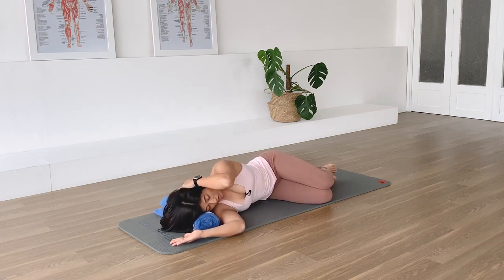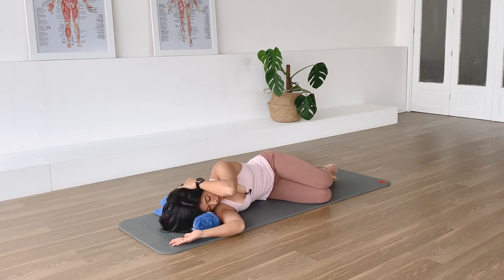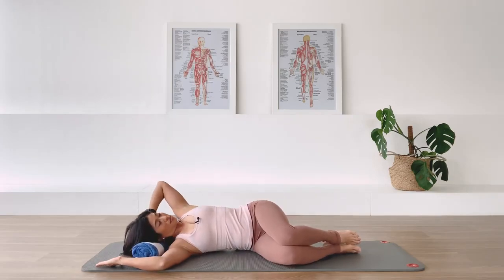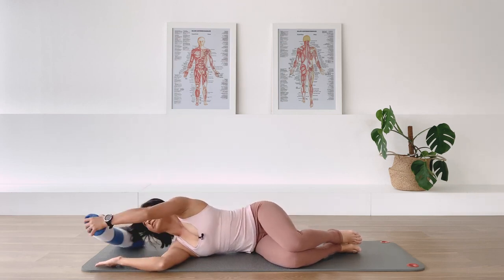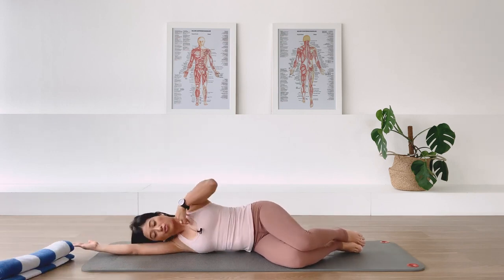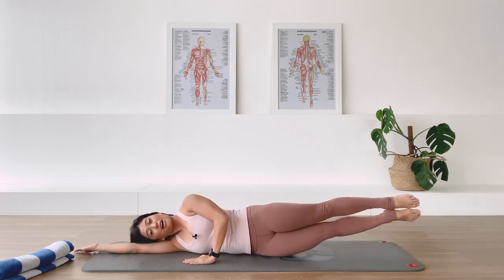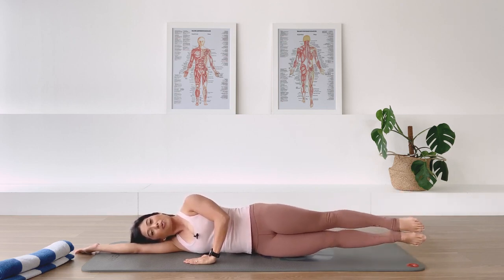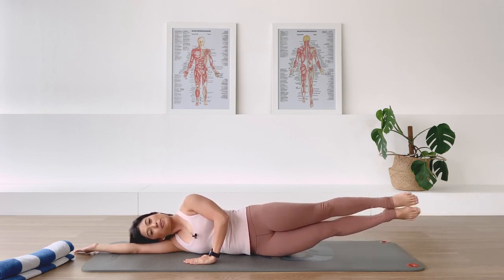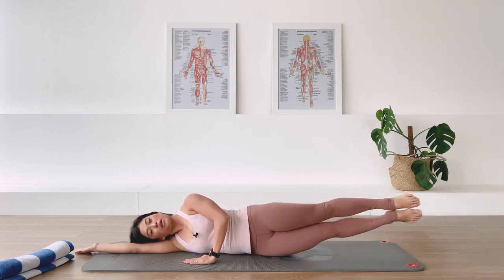Two more. Last one. Now remove the towel. Bring your bottom arm long, straighten the legs for the side lift. Top hand in front of you. Lift the underneath waistline and up we go - and lower. Exhale, lengthening away. In breath, and exhale. Two more. Last one. Good job.